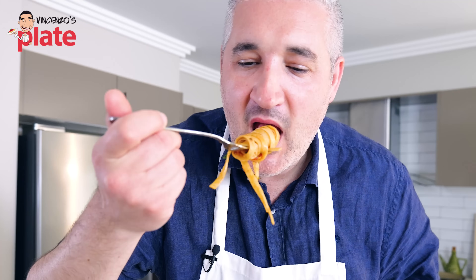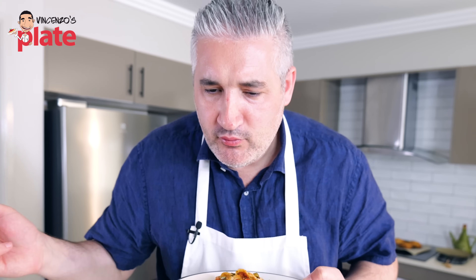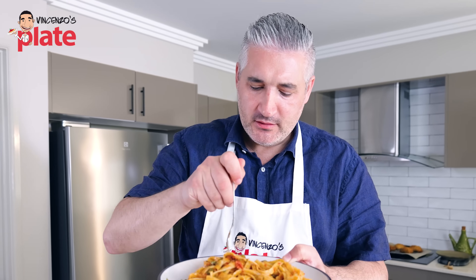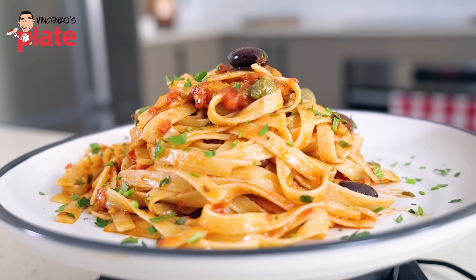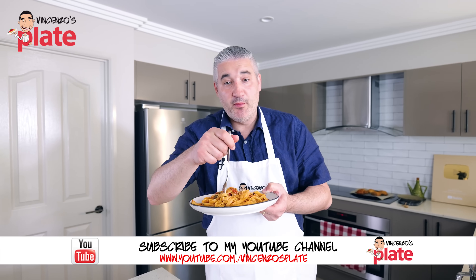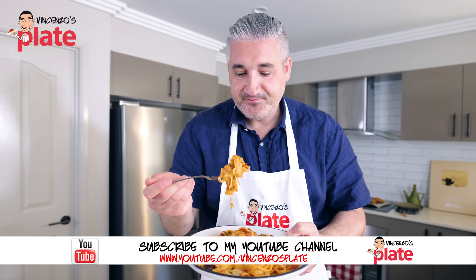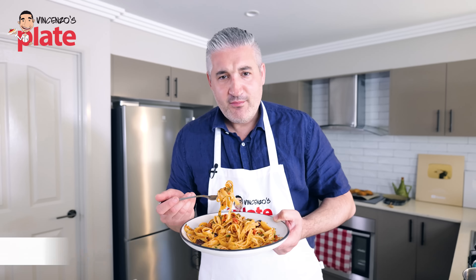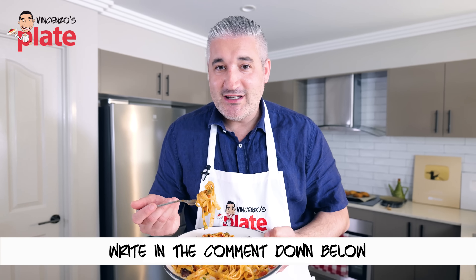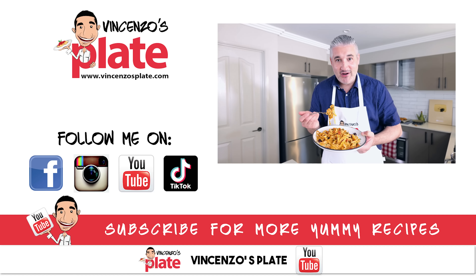I'm not a big fan of olives, but I love olives right now. I hope you enjoy this and are going to make this because it is worth it. Thank you so much for watching this episode. Please write a comment below — do you like this dish, do you add your twist to it? Let me know. See you in the next Vincenzo's Plate video recipe.